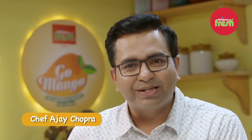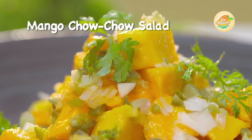Hello and welcome to Reliance Fresh presents Go Mango! I am your host Chef Ajay Chopra and today we will make mango with chow chow salad.